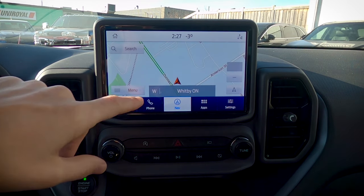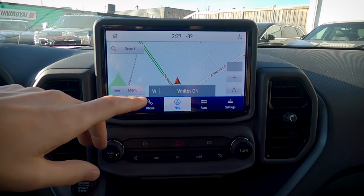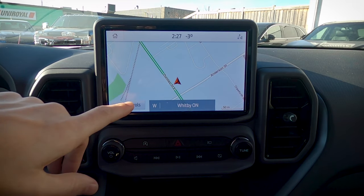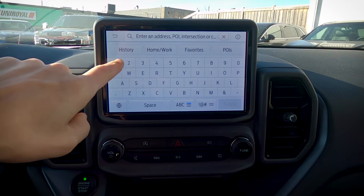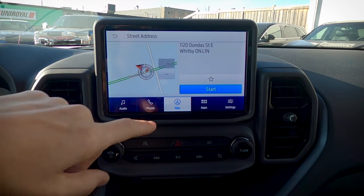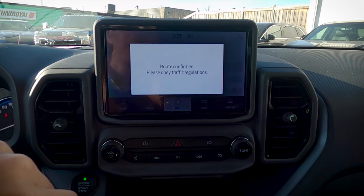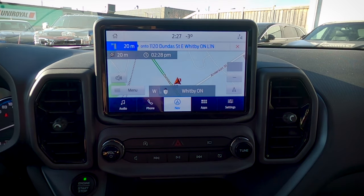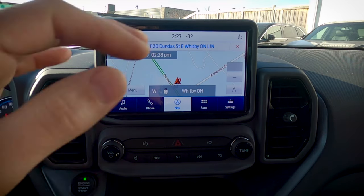Using factory navigation is a straightforward process. We've got the ability to run off of factory navigation, or we can run off of Android Auto and Apple CarPlay to use Google Maps, Apple Maps, Waze, whatever the case may be. For factory navigation, we start with Search, enter an address — we've got the dealership's address here — and we can either save it as a favorite or directly begin navigation. Please proceed to the highlighted route and then the route guidance will start.